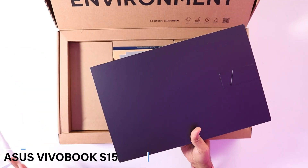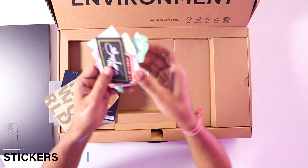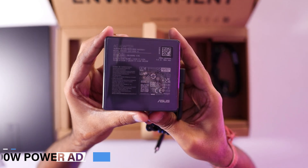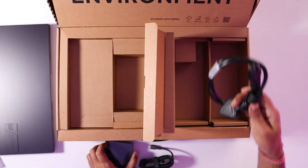First of all, let's have a look at the box contents. Inside the box you are going to get the laptop, a few user manuals, and some Asus stickers as well. Next, you will get a 90-watt power adapter and a power cord.